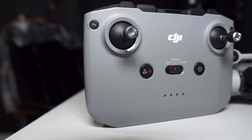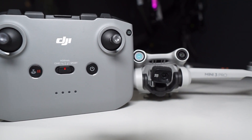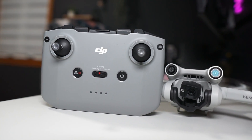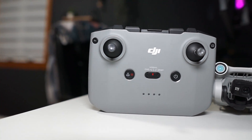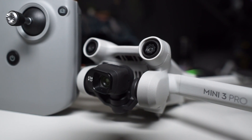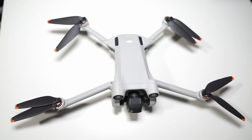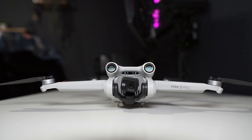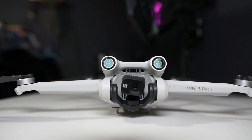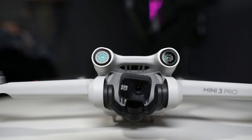Thanks for watching. When I first got my drone I was so excited I flew it without going over these settings — and I should have. A lot of people research drone comparisons and reviews before buying, but it's equally important to study the settings before you fly. That way you can have a safe flight and enjoy your Mini 3 Pro. I'll continue making more videos — hope to see you next time!